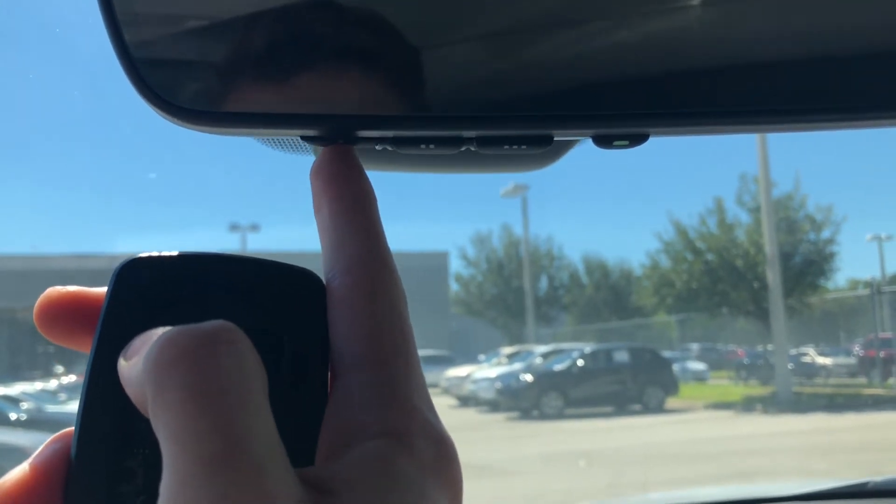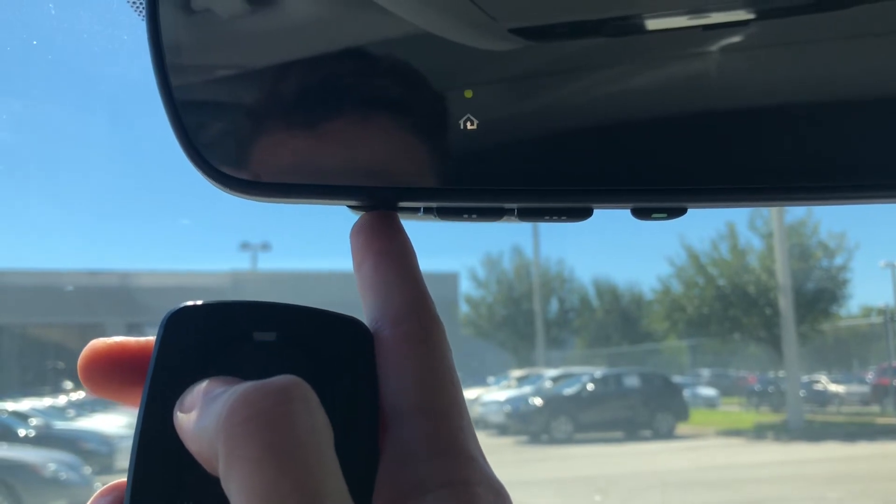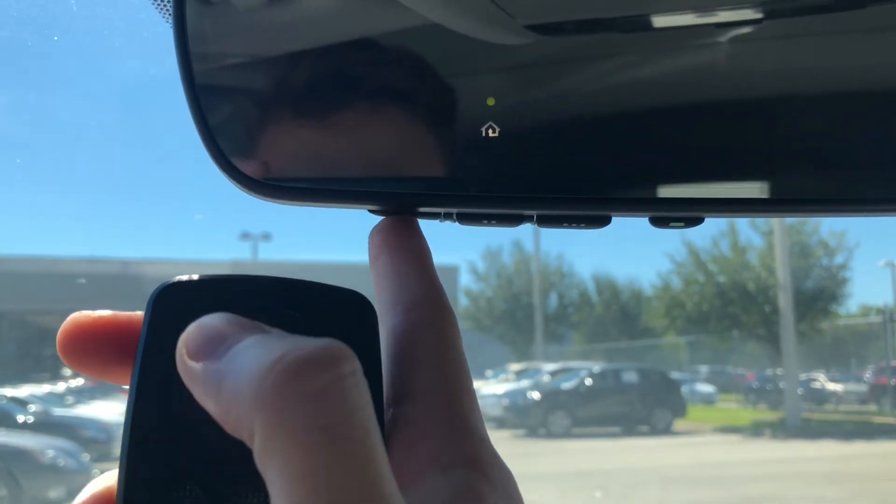Remember, click the button on the garage door clicker first before you click the HomeLink button, to ensure a secure connection to your garage door.